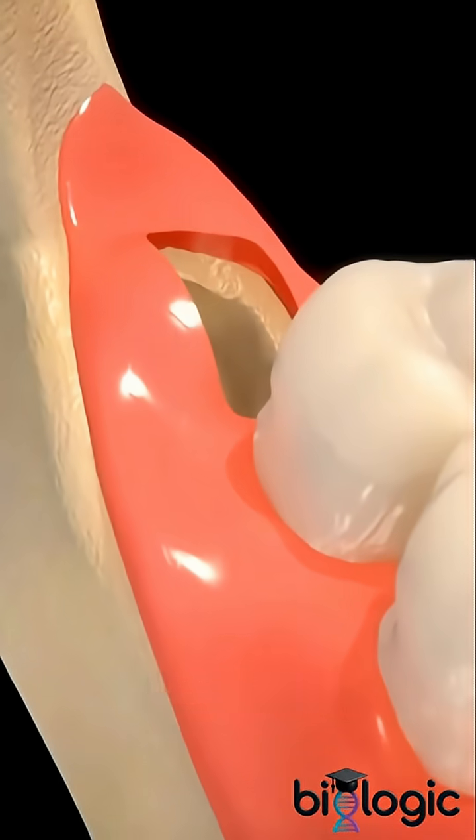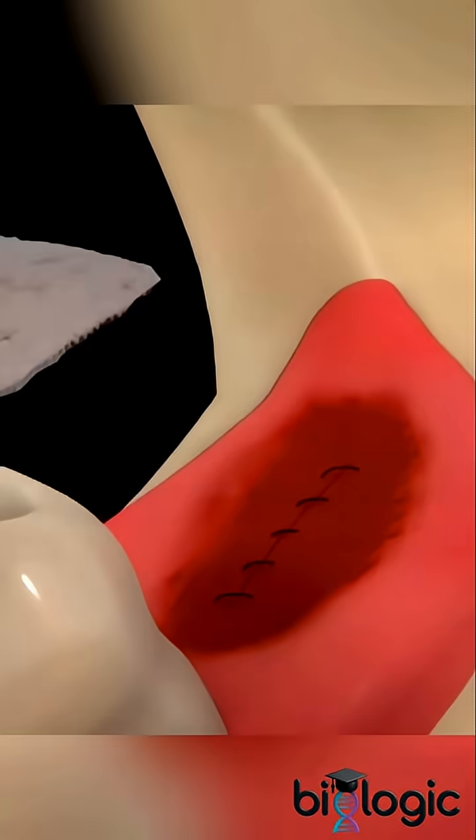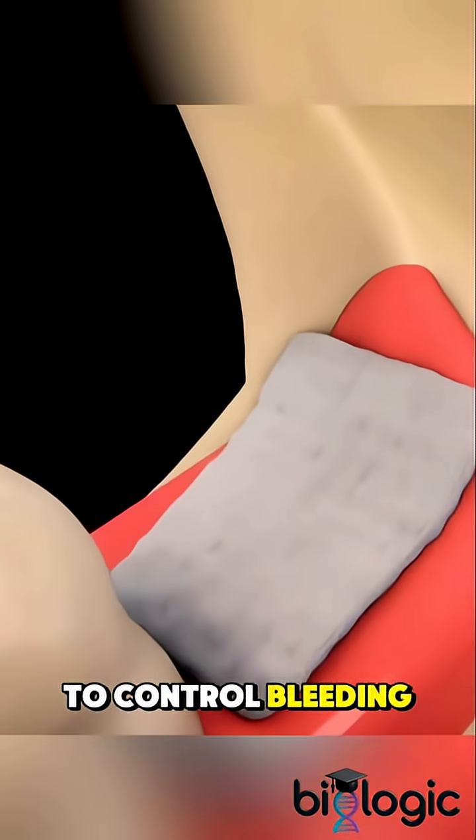After removal, the area is cleaned, and stitches may be placed to help the gum heal. Gauze is applied to control bleeding.